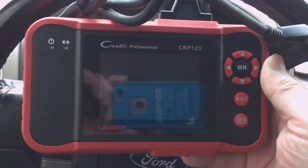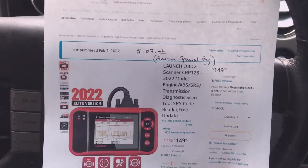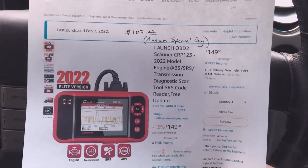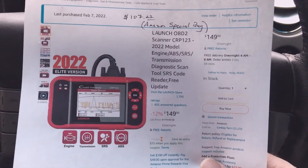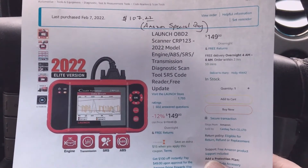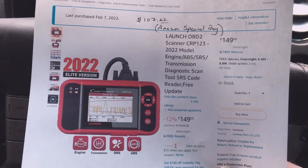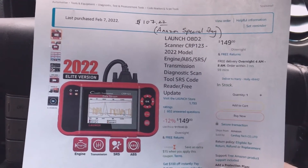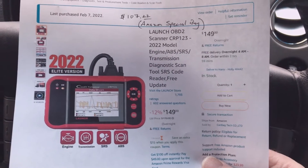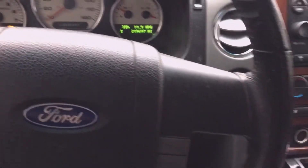This scan tool I picked up on Amazon for about a hundred bucks. I'll put a link to the Amazon page in the video description. I paid with tax $107.22 — it's normally $150 but that was a special buy. If you look for scan tools on Amazon you may be able to find them cheaper than list price, anywhere from $100 to $150. Look for one with the ABS feature and the restraint system feature, as well as engine and transmission — that's what I searched for, and this was the cheapest one that does both.